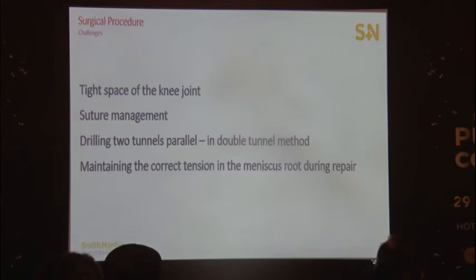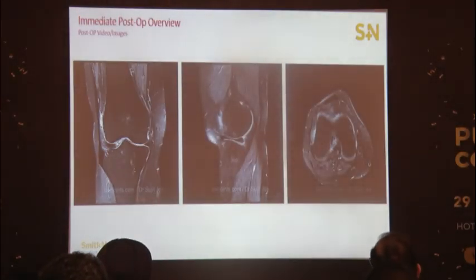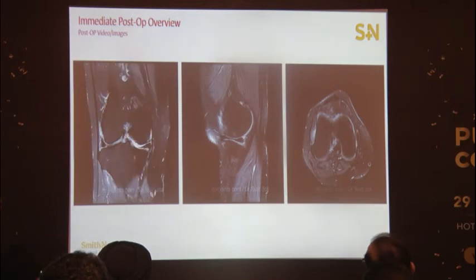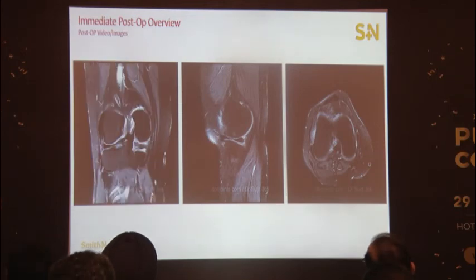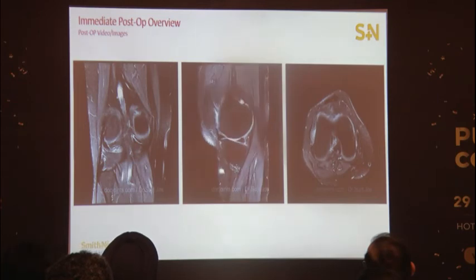This is the post-operative X-ray of the patient, and an MRI done at six months shows that the meniscus extrusion has resolved and the root is adequately in its position.